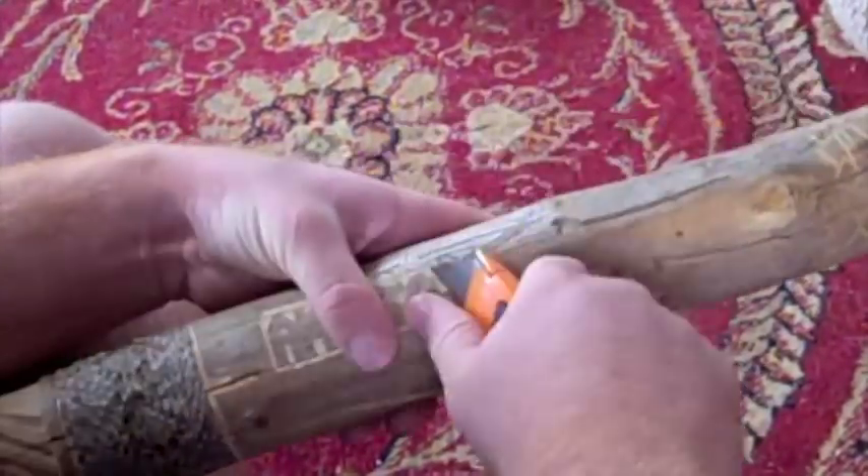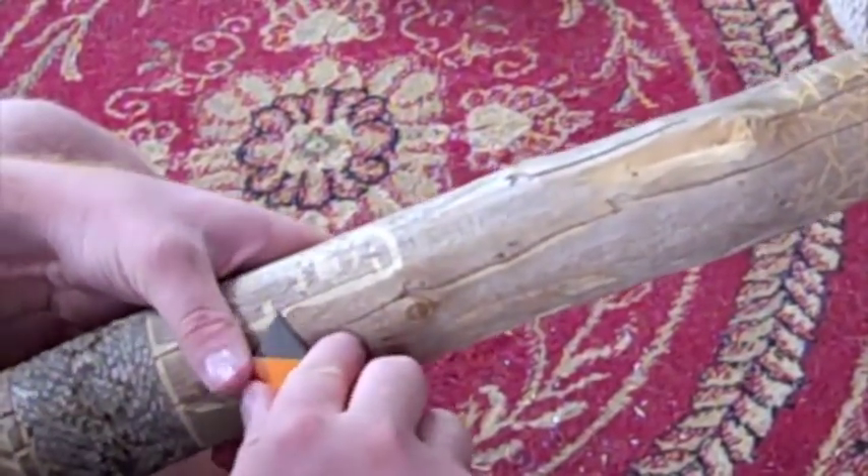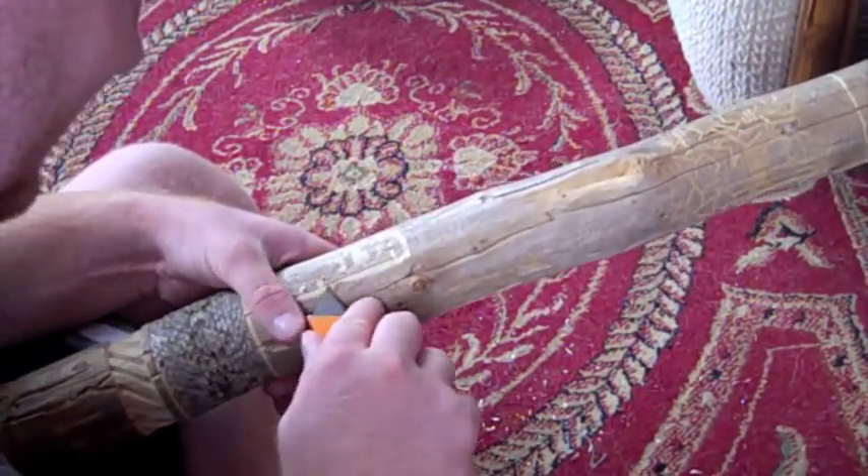Then I went to town on it and finished it up. The last thing I like to do is carve a nice little border around the piece. Let me know in the comments if you want me to expound on anything. Thanks for watching.